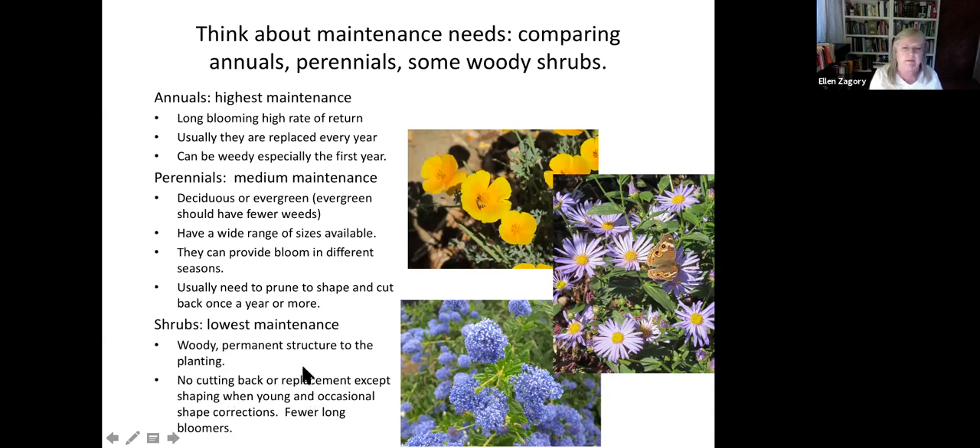Starting at the bottom for maintenance: shrubs are the lowest maintenance because they're pretty woody — permanent structure. They cover the ground and suppress weed germination. They only need minimal cutting back and occasional shaping. But in the shrub department there are fewer long bloomers. There are some, including the Leucophyllum — the Cenizo or Barometer Bush — which I'll talk about later.